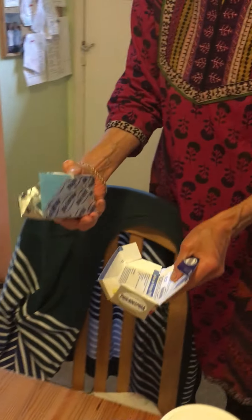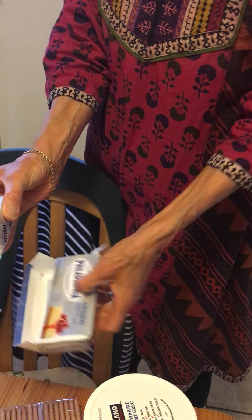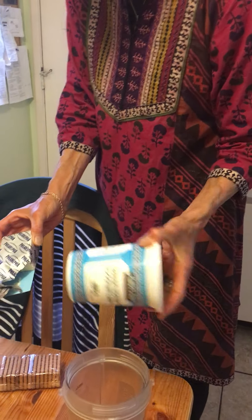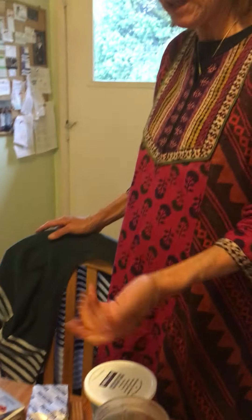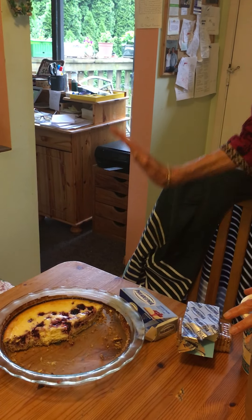I used one and a half of these cream cheese packages, put it in my Nutri Bullet, added three eggs, maybe a third of this amount in yogurt — because after all we all want to watch our body and not eat too much fat — and a handful of sugar. I blend it, then take a spoon and taste it; if it's sweet enough, I live with it. Pour it in here, put a few berries on it, and in the oven it goes.